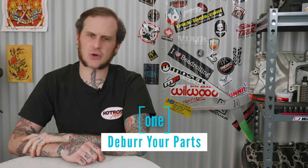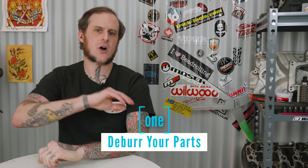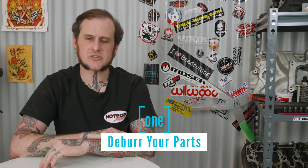Now I know I just got done saying these are not steadfast rules, but to me in my world, number one is a steadfast rule, and that is deburr your parts. You should always, always deburr whatever parts you are creating — any holes you drill, holes you cut, pieces you mill, stuff you cut on a shear, handbrake, whatever you are doing. If you're creating an edge, you should knock down that edge.